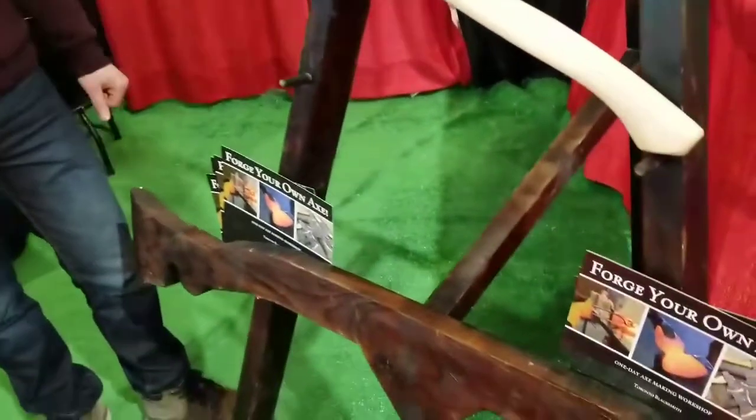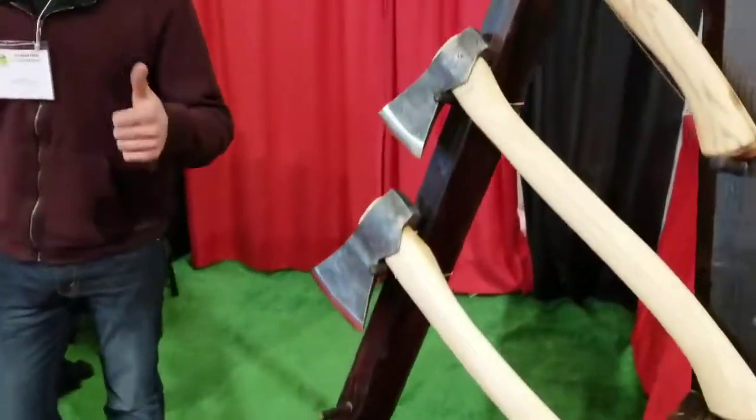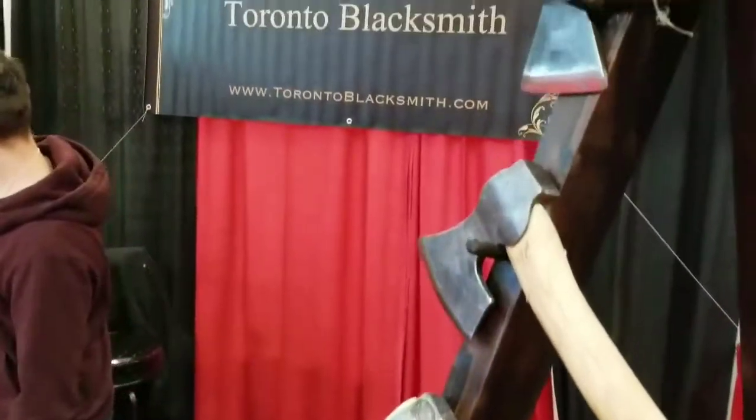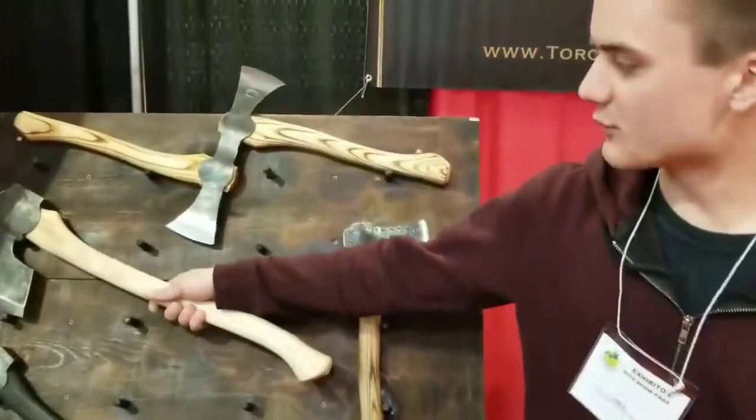A lot of people are very interested because of Forge and Fire. Forge and Fire is an awesome show — I'm a regular viewer, I watch it as well. So do you train or teach people how to do it? I teach them in one day. It's a one-day class, you walk out with your very own axe. On the website you can find more information.